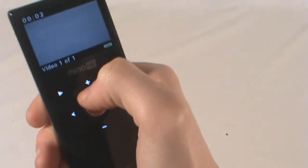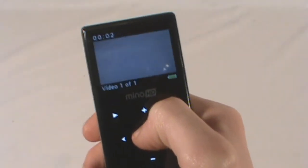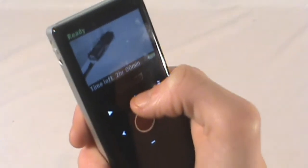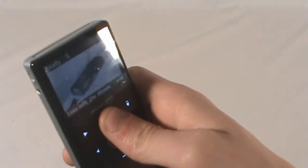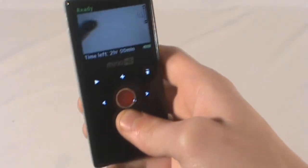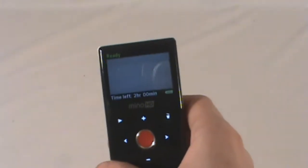If you want to zoom in, press the up arrow — there we go. Press the up arrow to zoom in, or press the minus to zoom out. And it does a really good job at that. Obviously it's digital zoom so there will be a loss of quality in zooming.